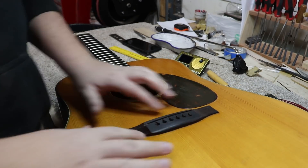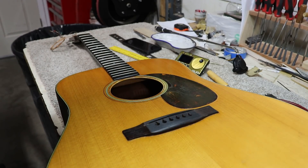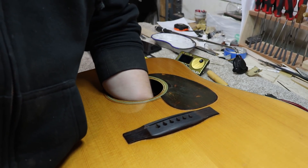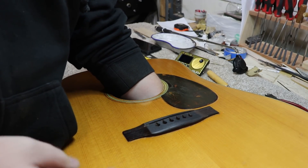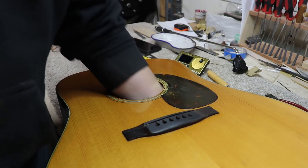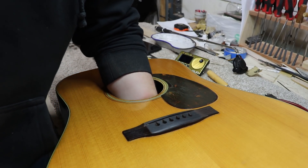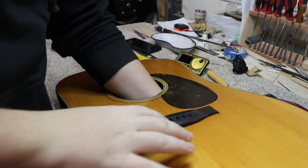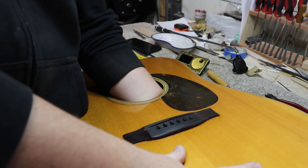Jerry and I were talking about this and I said somebody's going to be upset that we're replacing a bridge plate on a 60-year-old instrument. But ultimately, what are you going to do? Try to glue the bridge back down when it's already broken twice - somebody fixed it and it's come up again. So now we're going to have to fix it right, or it's just going to do it again and make this instrument even more unplayable. Our only option is to replace this bridge plate.